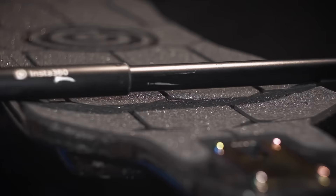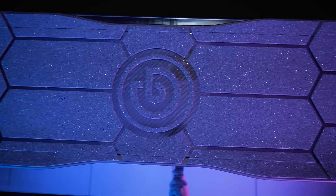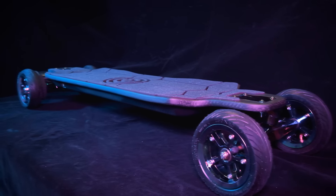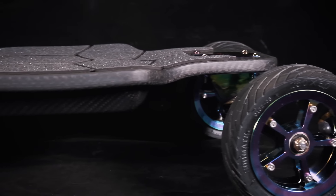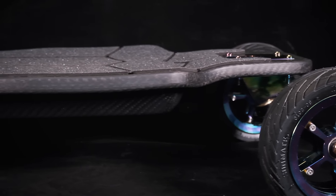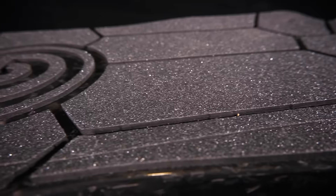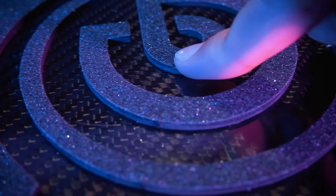The Zeus Pro retains the same deck shape as the original Zeus, with the option to choose between forged and matte carbon as the deck material. The two materials should perform and feel practically the same, with the only difference being aesthetics. The deck size is 985 by 260 millimeters or 39 by 10 and a quarter inches. It is a double drop deck for a lower ride height and increased stability at higher speeds. The relatively wide deck and shock-absorbing grip tape make it more comfortable and ideal for long cruises. Alex really likes the deck, mainly for its appearance.